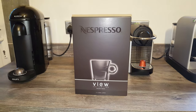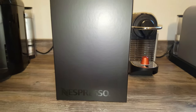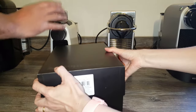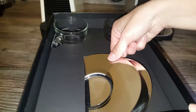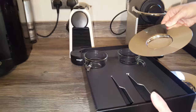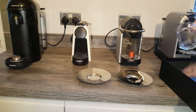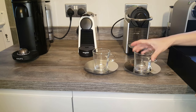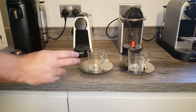We're moving on to the Lungo cups — capacity is listed at 180ml. We've got a 110ml Lungo on the original machine, which we'll test on the Pixie, and we'll also try a 150ml Virtuo Gran Lungo to see if it fits. I've never tried it before. These are the Lungo cups — honestly I expected them to be taller and skinnier, but it's not a massive drink at 110 to 150ml.